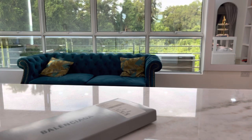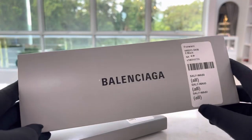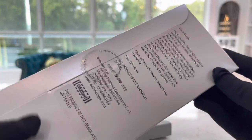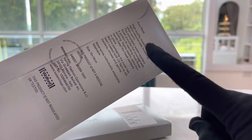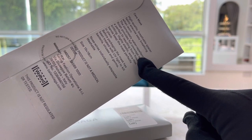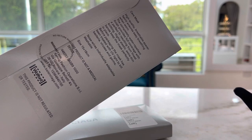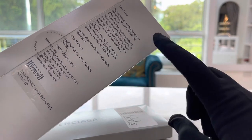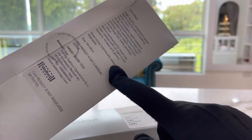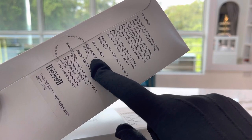Hi guys, welcome to London High Street. Today we are going to do an unboxing with the designer Balenciaga mask. Let's have a look at the box. It comes with a paper box and it says it's high quality breathable spacer fabric which ensures easy breathing when worn. The nose wire is individually adaptable, it's washable, and the size is 15 times 18 centimeters.